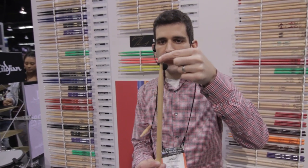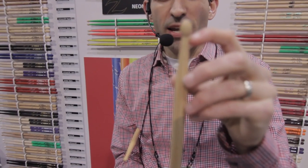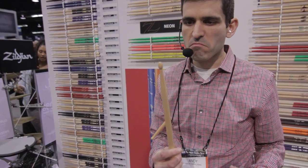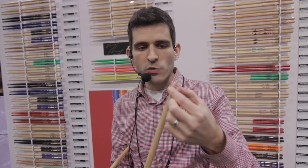This is the old 5A, and you can see how big that tip is — it has a really small neck. When we looked at our 5A, we thought this isn't really what people think of when they think of a 5A. It kind of has a lot of un-5A-like qualities. So we wanted to shrink down the size of that tip and expand the neck a little bit to give it more durability.